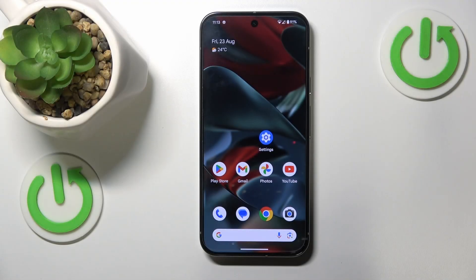This is Google Pixel 9 Pro XL and today I'll show you how you can fix overheating issues on this interface.